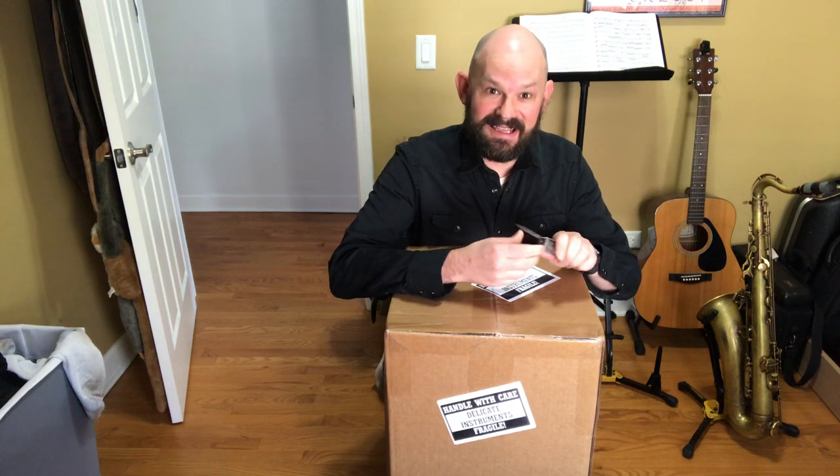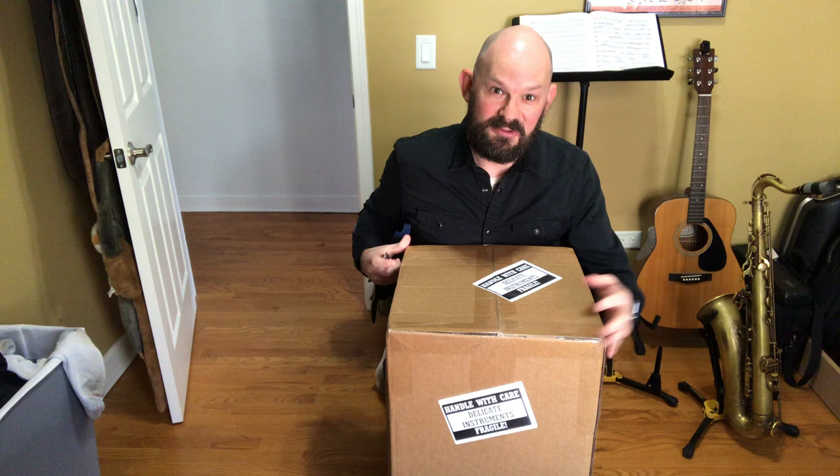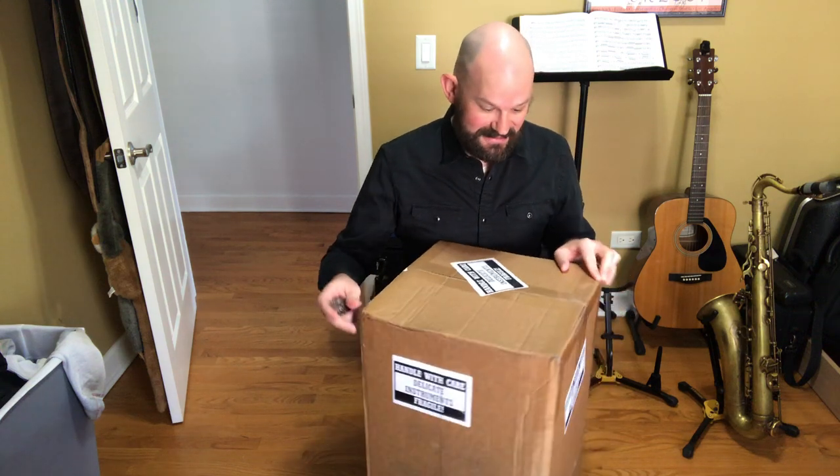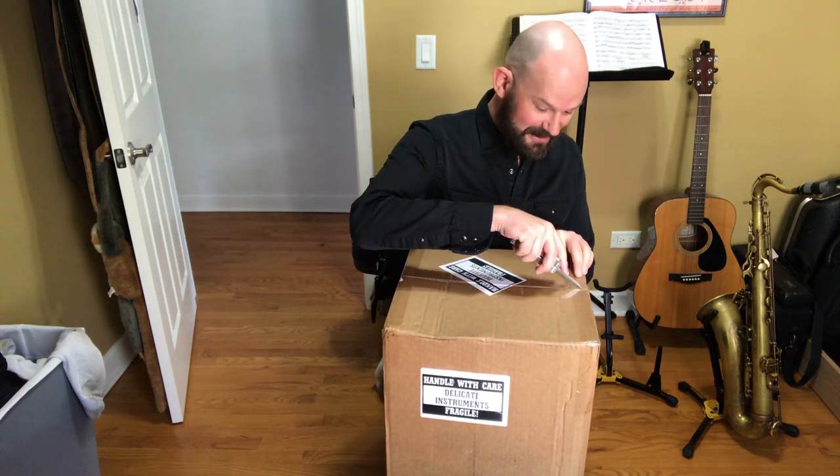The price was right. He went and looked at it for me and I decided to pull the trigger on it and it's here. So we're going to open this up and see what kind of condition the saxophone's in and see if I did in fact get a good deal. Let's see what we got, shall we?